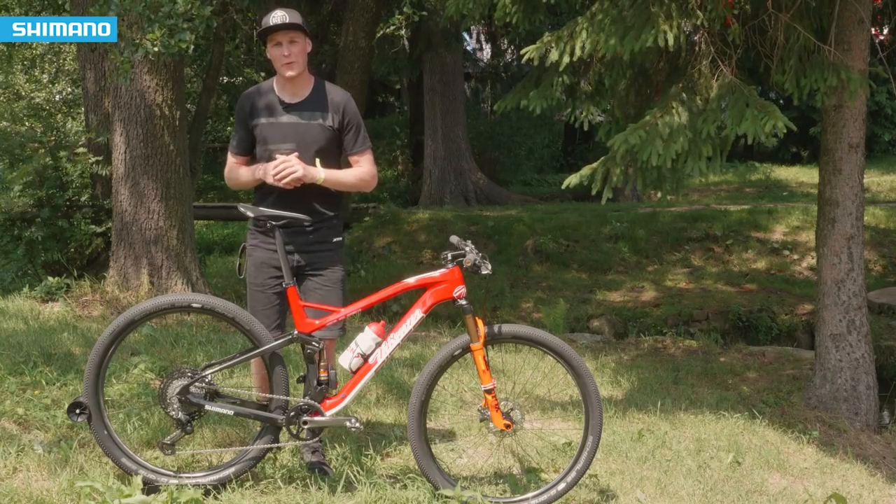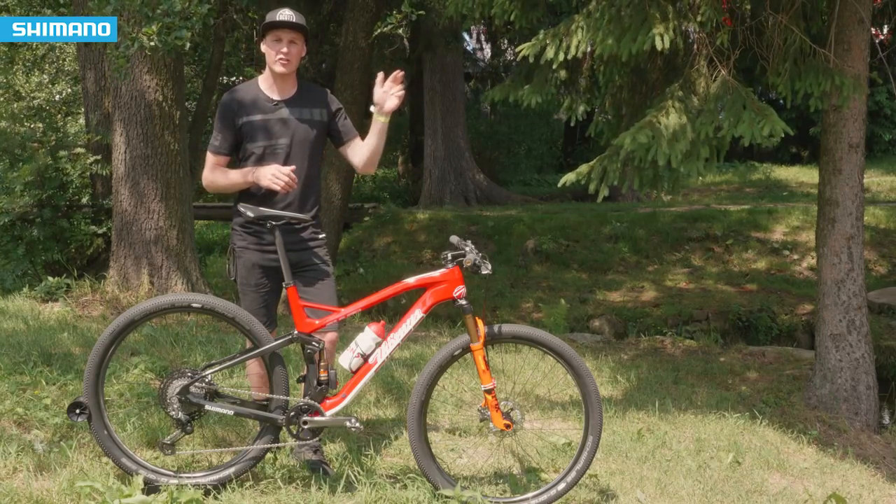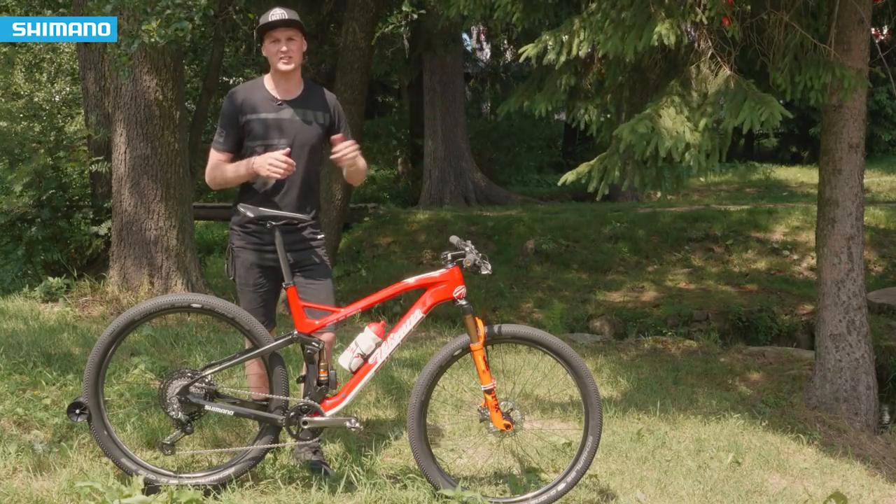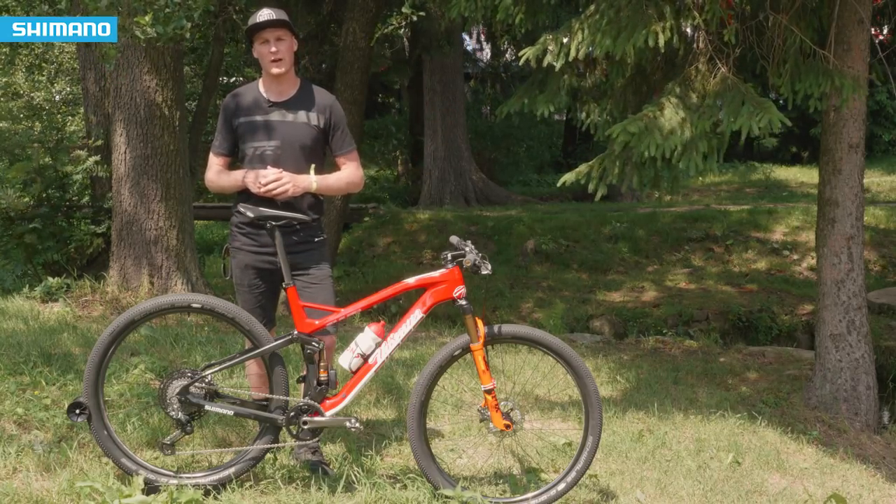If you want to know more about the Shimano XTR then click just up there for a first look, click over there to subscribe to the YouTube channel, and then click just down there for some more bike talk with some of Shimano's athletes.